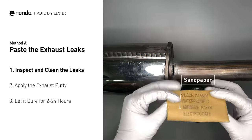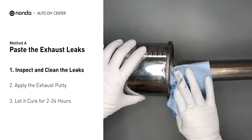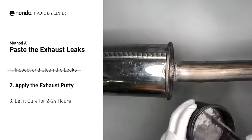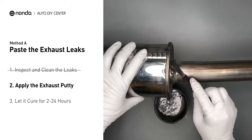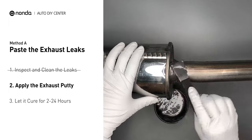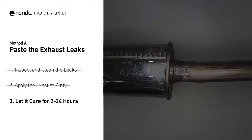First, get sandpaper and a wet wipe to clean the leaking area for better application. Stir the paste well to activate it. Apply and press the paste to seal the leaking area. After the application, do not start the engine, because the positive pressure from the exhaust will blow out the paste. Let it cure for 2 to 24 hours, depending on the external temperature. The hotter it is, the quicker it will cure.